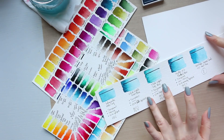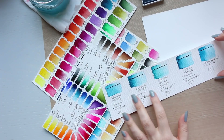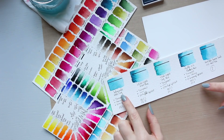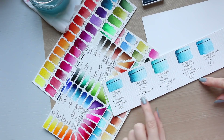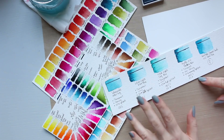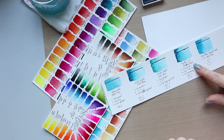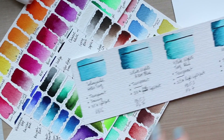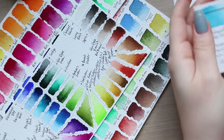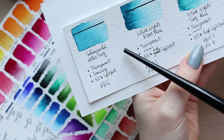I have three artist grade watercolor brands here. The first is Schmincke Horadam, then two colors by Nevskaya Palitra (White Knights), and finally Mijello and Kuretaki. Let's start by looking at these pigments.